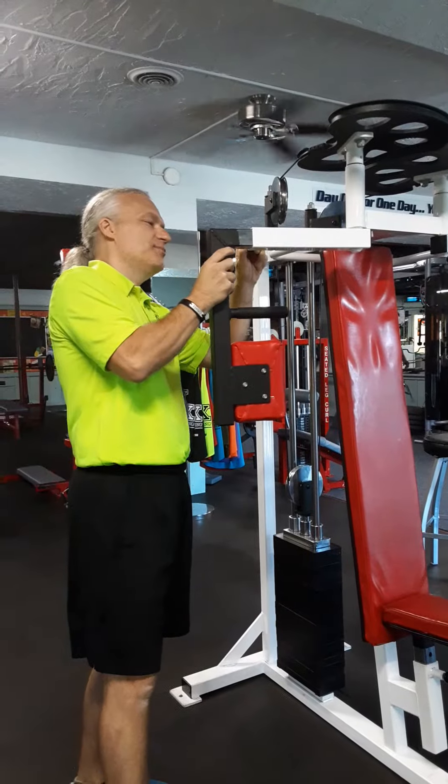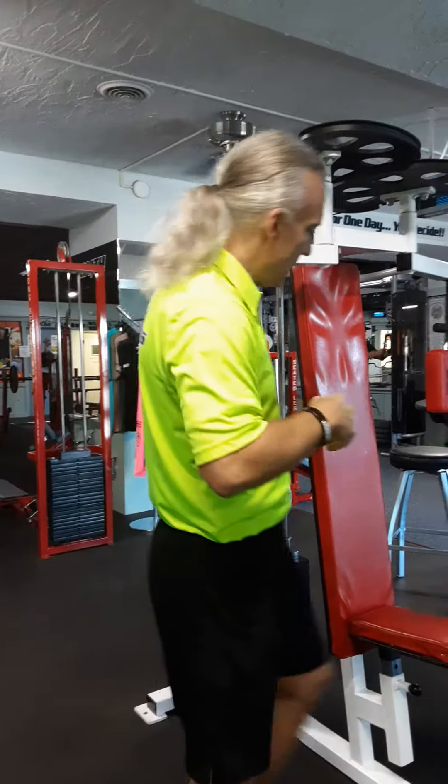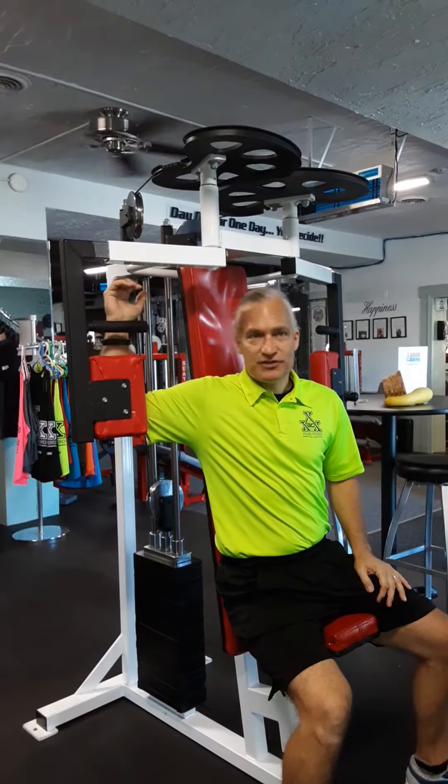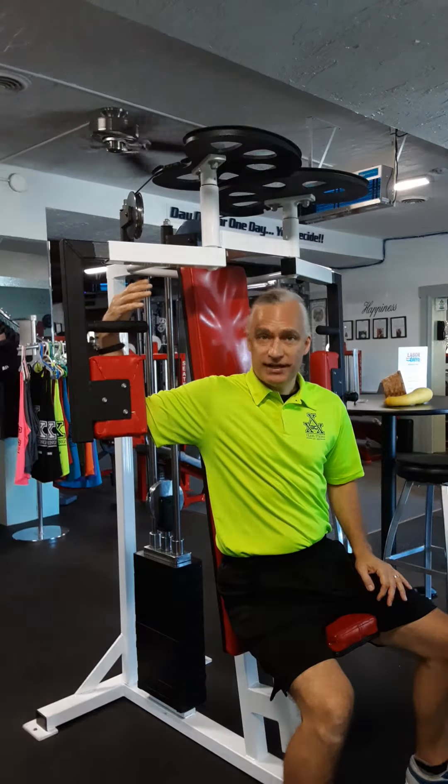Now I'll show you why this is an important adjustment. When we sit down, we want our elbows to be centered in the pad. If it's too wide and you can't reach, you need to move it in. Move it out if you feel like your elbow is out past the pad.